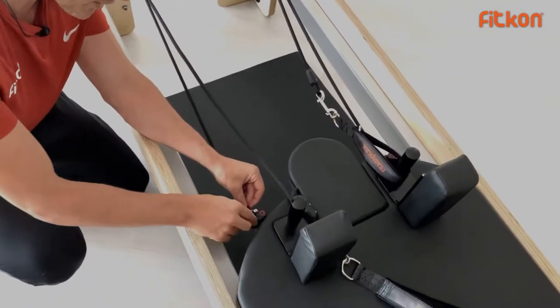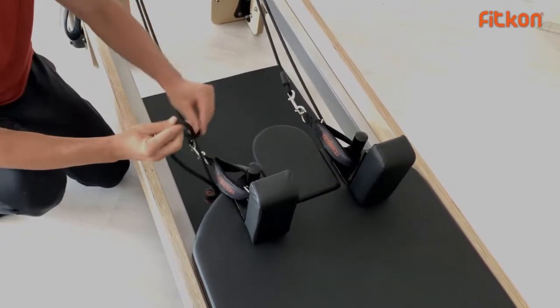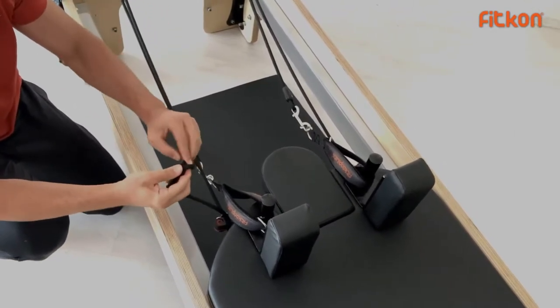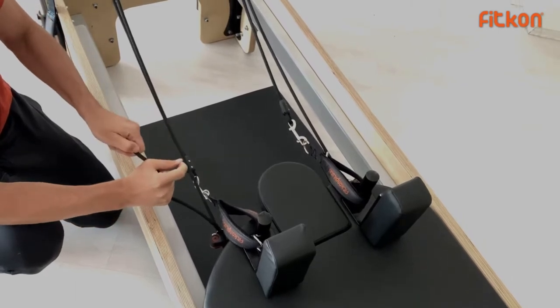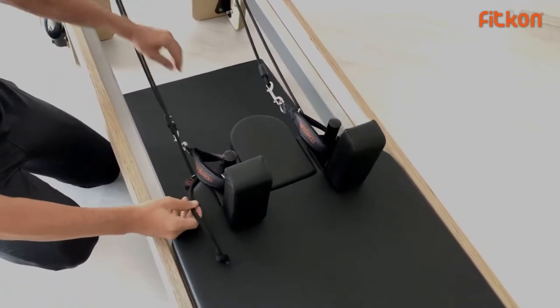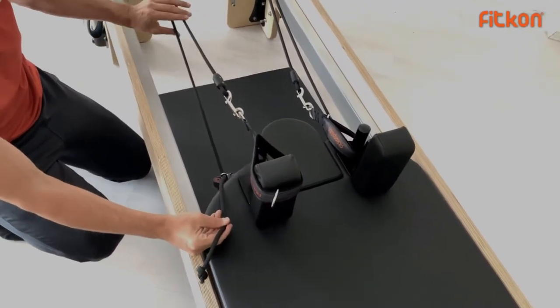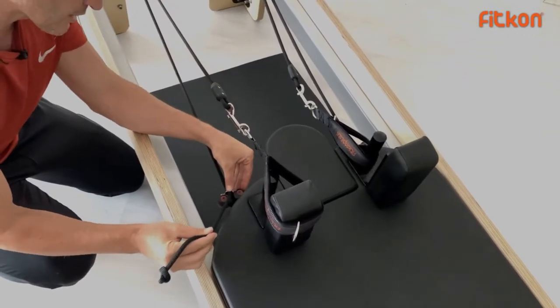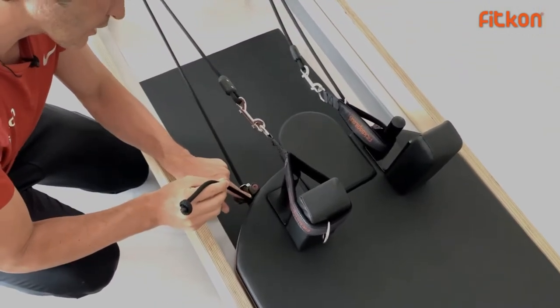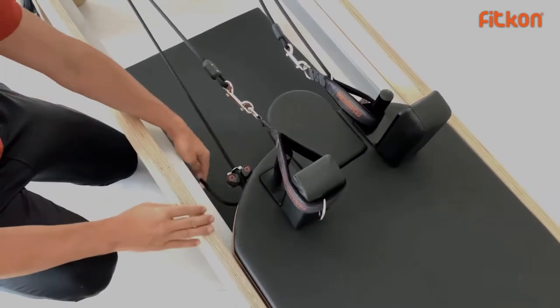Bring the rope under the bridge here and tie a knot. Tighten it to adjust the rope length. Put the shoulder rest inside the straps, tighten it, and then push your finger drop inside the grommet — and that's it.